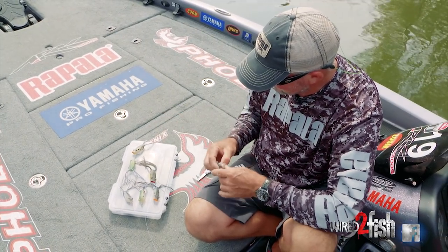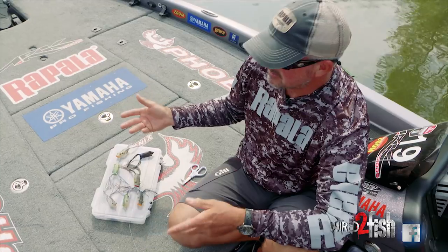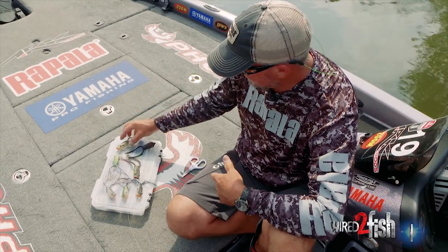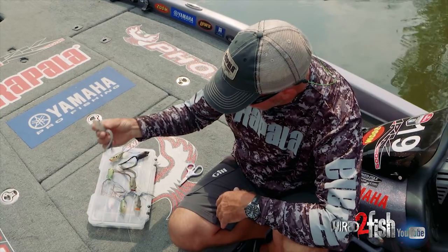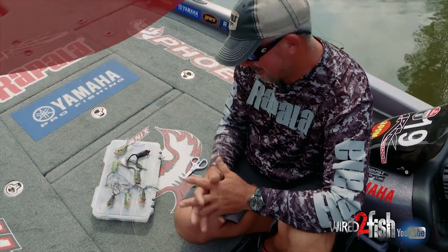Like I said, black is my go-to nine out of ten times — that's the one that's tied on. But generally, if the water's a little murky to stained, I'd start off with a dark color. If it's really clear, I would go with something more translucent, like a shad color or bluegill color. But this is it — that's a perfect shad imitator, bluegill imitator, and black is just hard to beat.